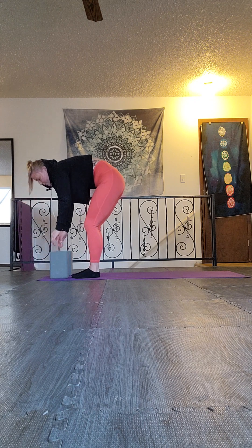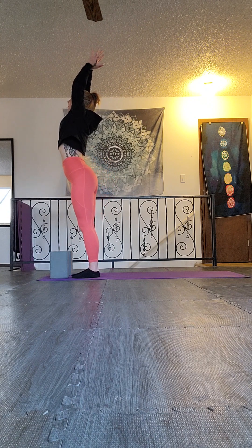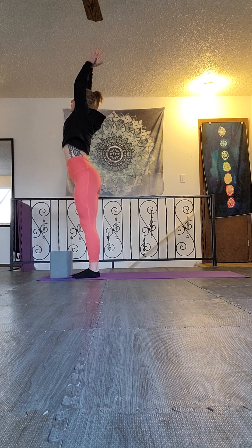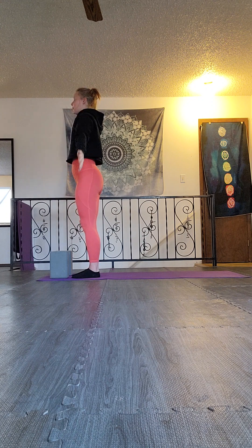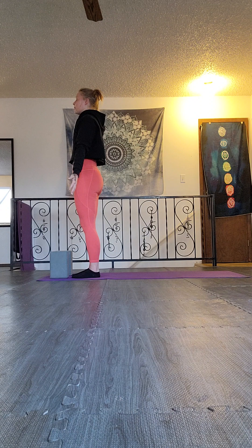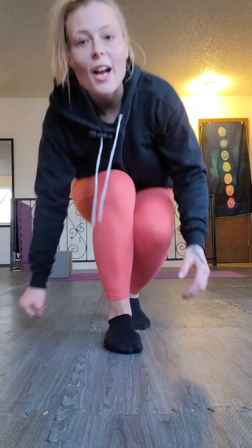Use an inhale to sweep up. Take the back bend if you'd like, then exhale into mountain. Remember that you can use mountain pose as a point to check in with your breath, recalling the sensations that came up in your body in each pose so that the next time you flow through, you're more aware of them and can make little adjustments to make your body feel more supported and comfortable.